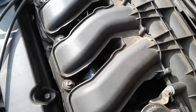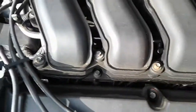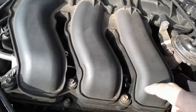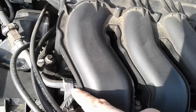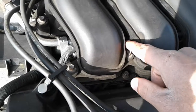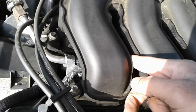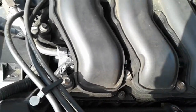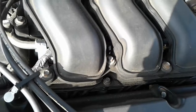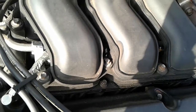Once you have the upper plenum off, be careful — right underneath there you have your fuel rail. Be gentle taking the fuel rail off. The fuel rail runs right underneath these runners, with a few more bolts underneath. Be especially careful with the fuel rail because if the O-rings are old, they will rip when taking it off or putting it back on the injectors.